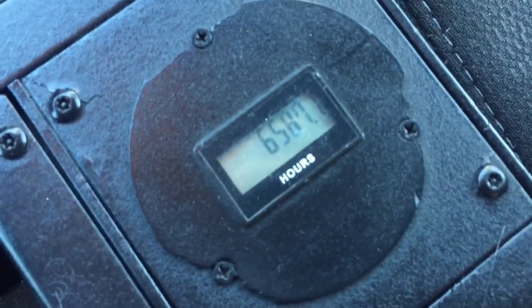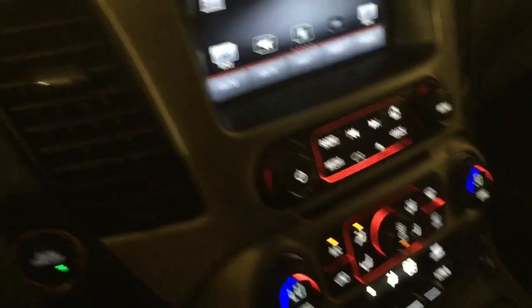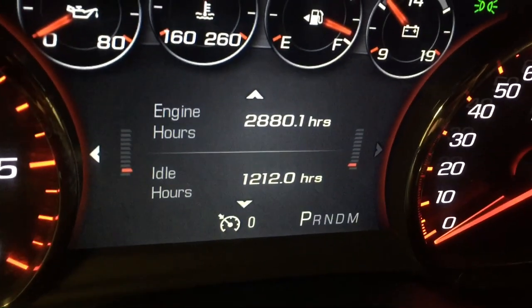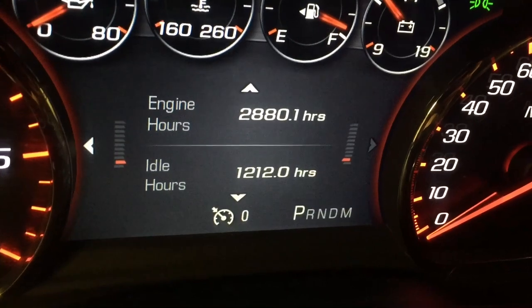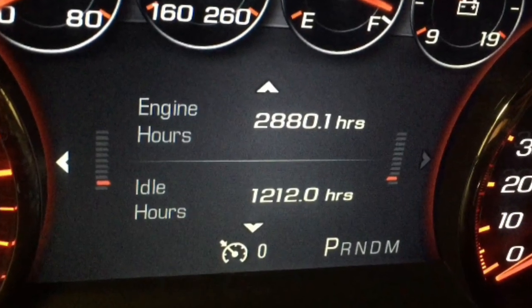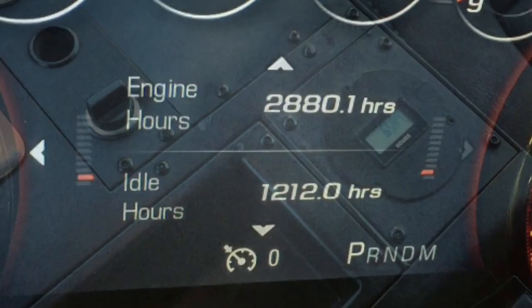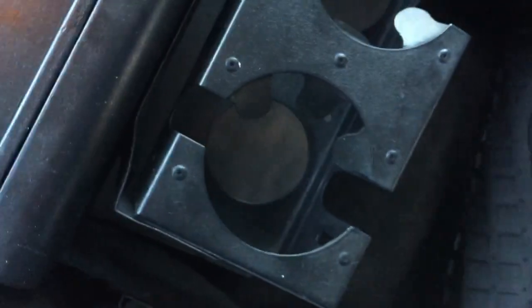My attention was drawn back to this black box — it has an hour meter, so that's what that is. It's showing you how long the engine has run in hours. To compare, I looked at my Denali which has about 58,000 miles on it, and with 58,000 miles I have just under 3,000 hours and about 1,200 idle hours. I'm not sure which reading that one on the truck will do, but anyway just as a comparison.